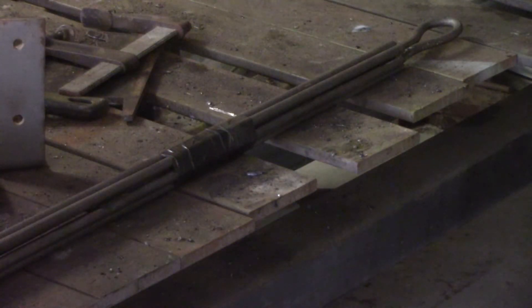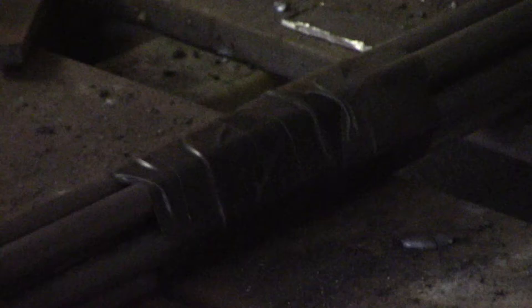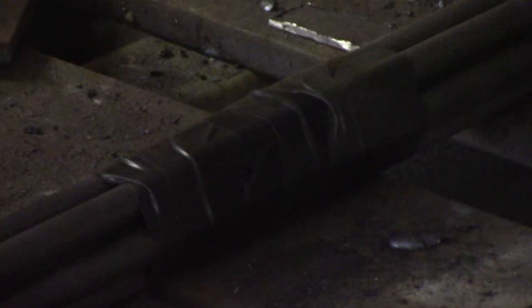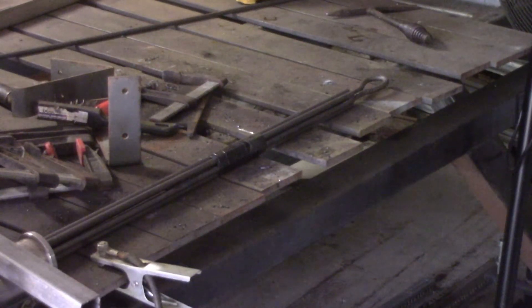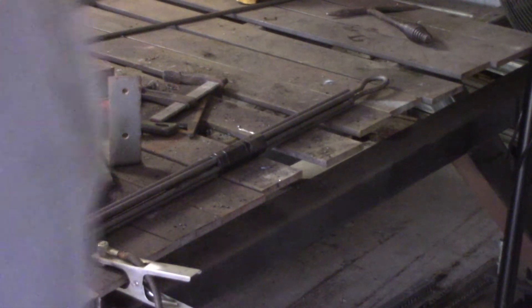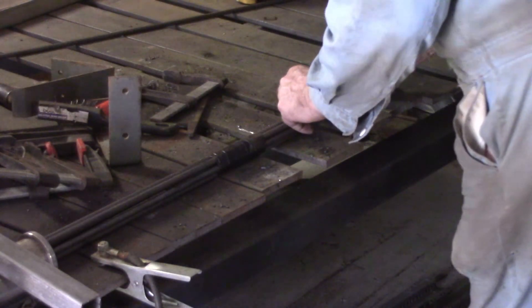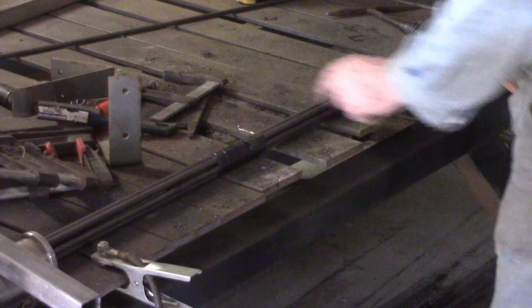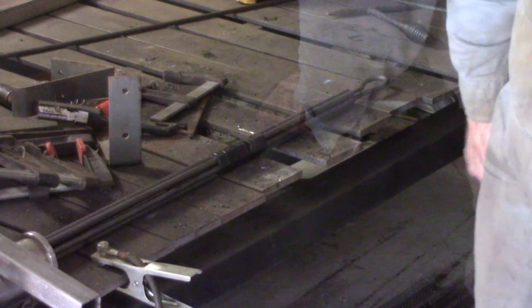I've got the other side pieces positioned and ready to weld on. I decided that if you can't do it with duct tape it just can't be done — so I held them in position and got my wife to run the tape around it. That's going to keep them more or less in position. I'll get a glove on and just hold them exactly on the end here while I tack the ends, and then I should be right to take the duct tape off and go ahead and weld them. That's the theory anyway.